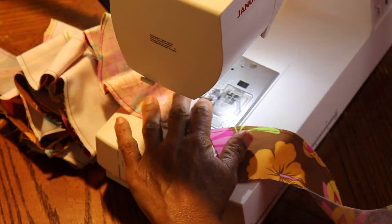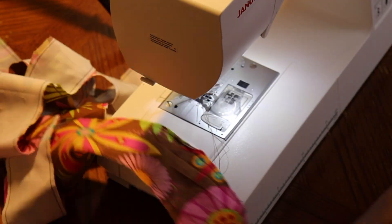I started out by interfacing all the pieces, which I'm glad I did. I interfaced most of them — I think there were some I didn't interface. I interfaced, started the sleeves, put the darts, and did all the fronts.